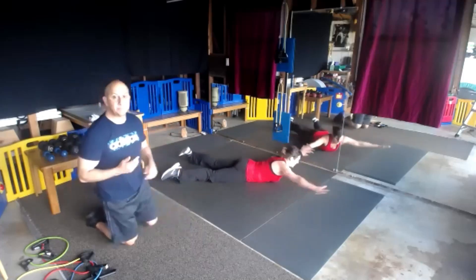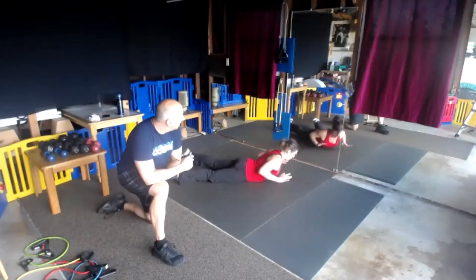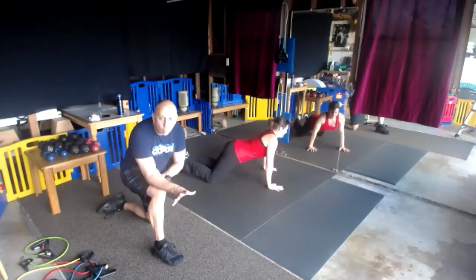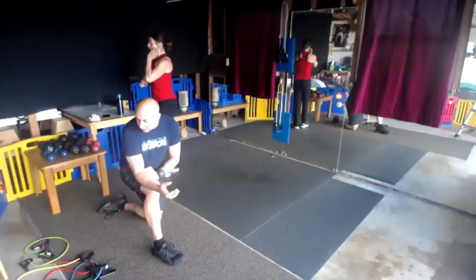10 more seconds. Give me 5, 4, 3, and we're going to repeat that round one more time, then we've got a stretch and we're done. You guys did it — we're almost there. Push a little harder this last round.